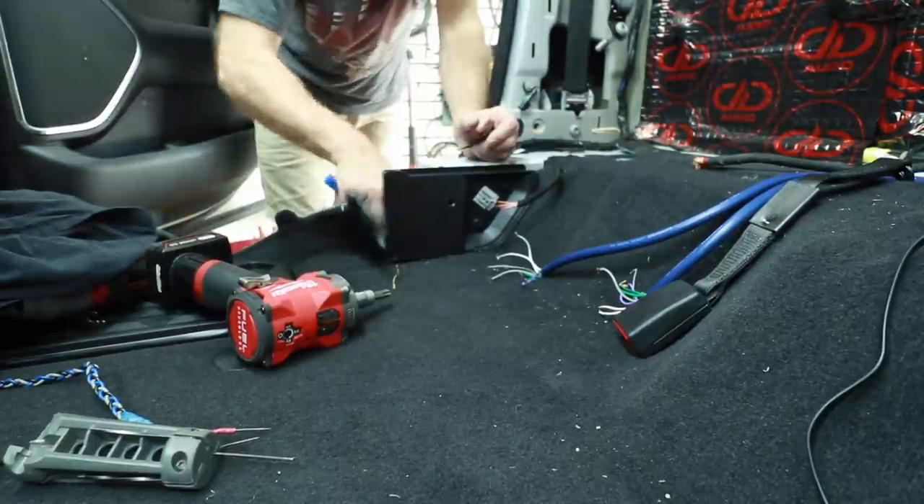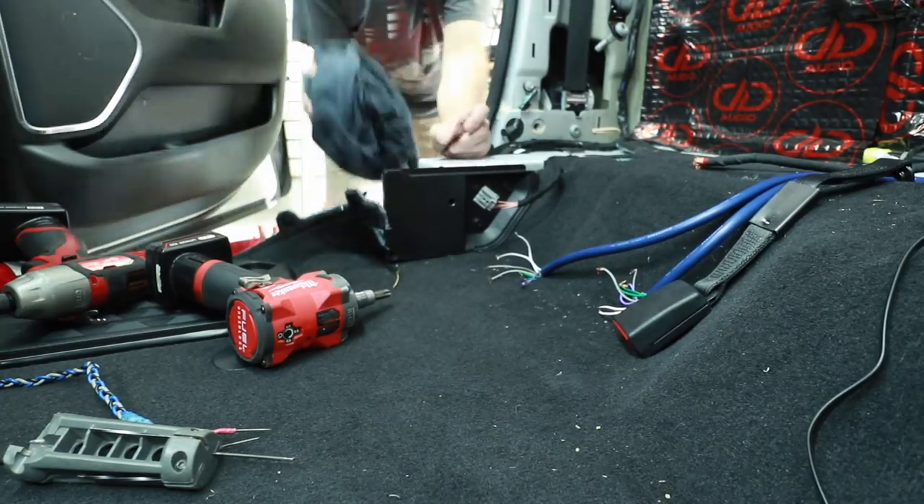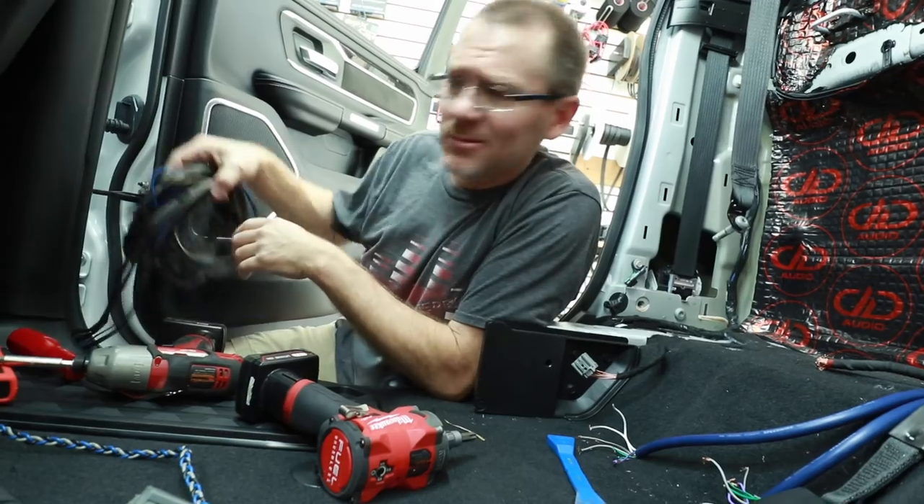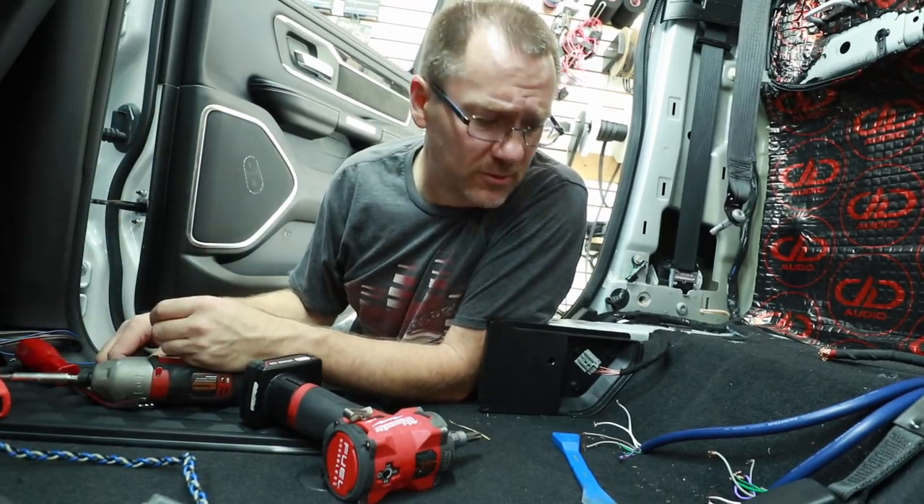I'm going to put some treatment on the ground connection now before we forget to do it later — clean the area on top, rub it in nice and tight, clean off the bottom. I don't know how long these RCAs are, but I'm not going to reuse them because they're way too long for what we're trying to do.